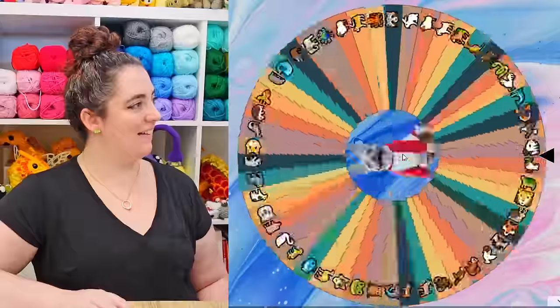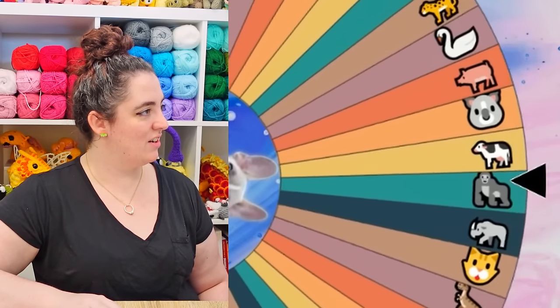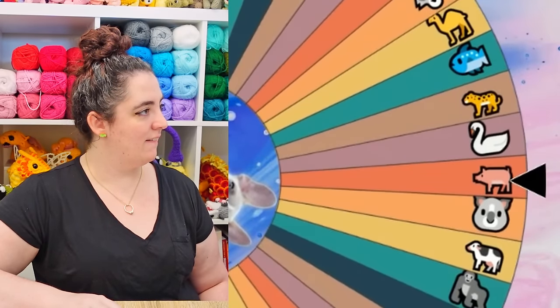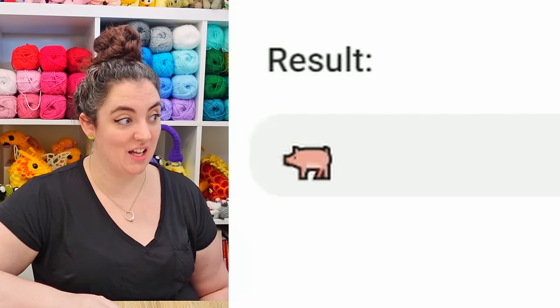Spin! Keep an eye on that arrow. A pig dragon — okay, that's a challenge, but I've got some ideas. So for the pig dragon, I think I'm gonna start just by exploring the body shapes of the pig and seeing how any of them translate to dragon. Worst-case scenario, this pig is finally gonna get to fly.